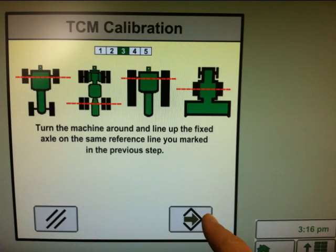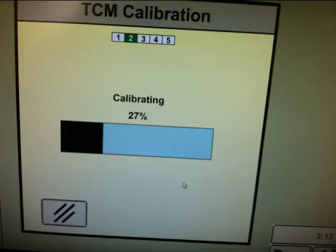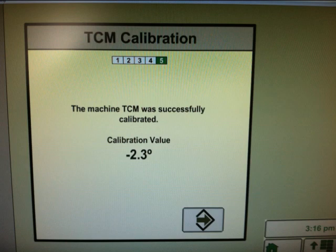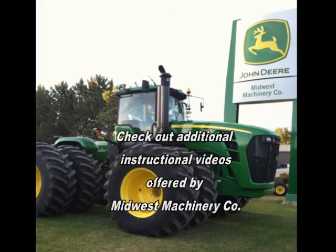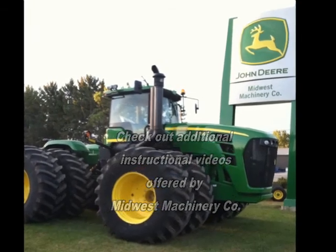Once the tractor has been repositioned, hit enter again and wait for the calibration to complete. In step five, it will show whether the TCM calibration was successful or unsuccessful. The calibration may need to be repeated if it was unsuccessful.